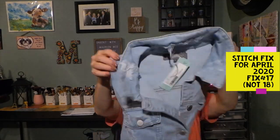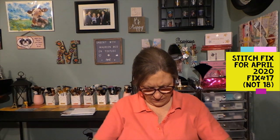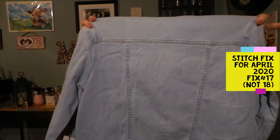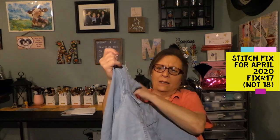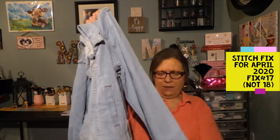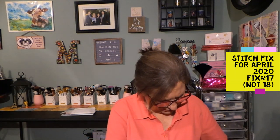The next item is from Just USA — the Hadid Distressed Denim Jacket in blue, size large. I don't know how I feel about the distressed look or this color; I don't know if I'd like it darker. The distressing is around the collar and down the front, with double pockets. There is stretch to it. I'm not sure, but I might like it — you never know until you try it on.